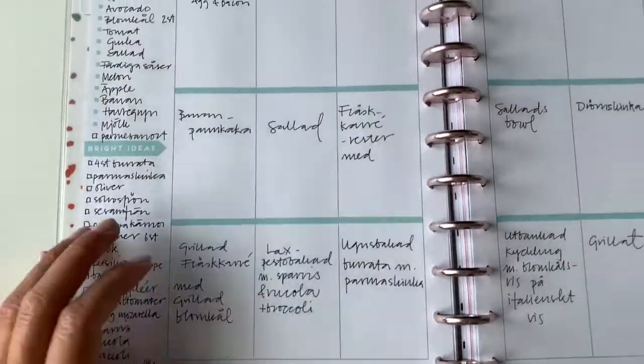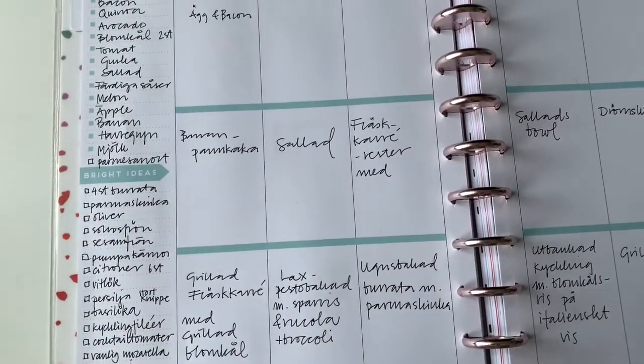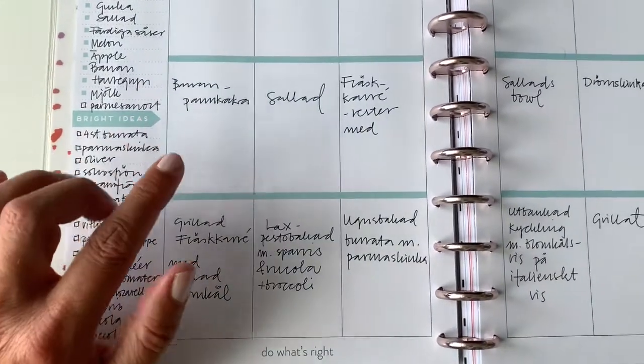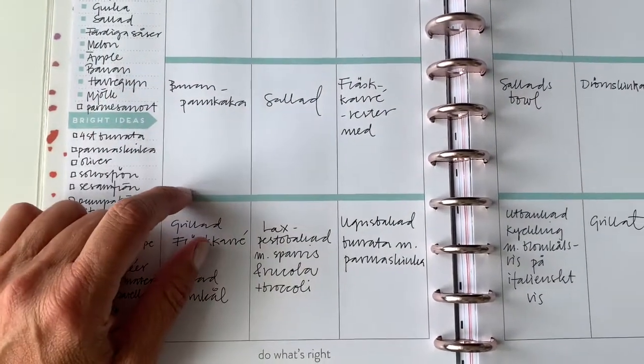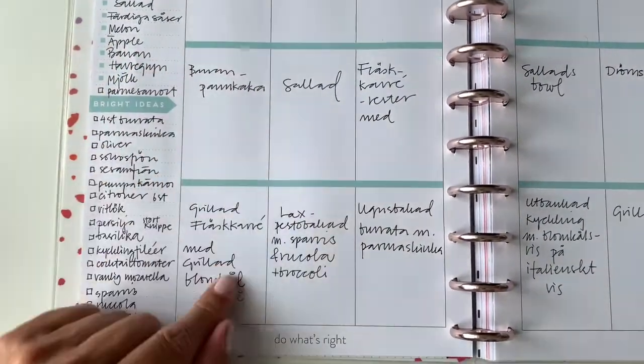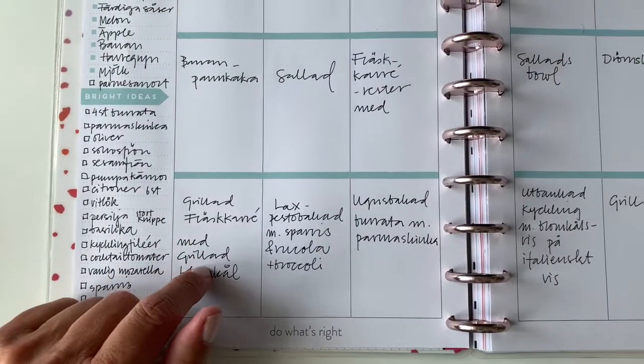For instance, I have decided to make some banana pancakes out of beautiful eggs and bananas and maybe some almond flour, and tonight we're gonna grill.